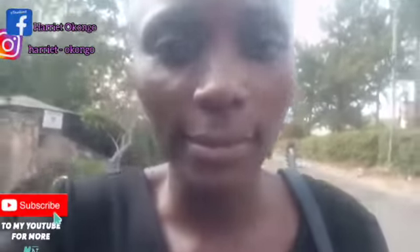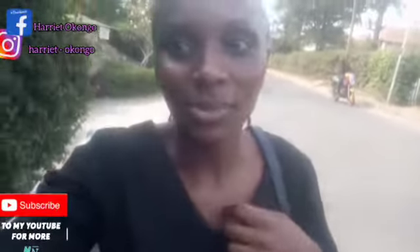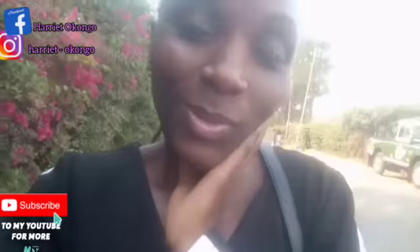So today guys, wow, I don't know where to start from because I'm coming from an interview — I went for an interview here at Ruby's Energy. Right now as you can see I'm going back home. It's been really long since I talked to you guys, it's really long.